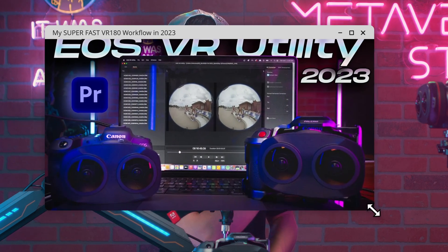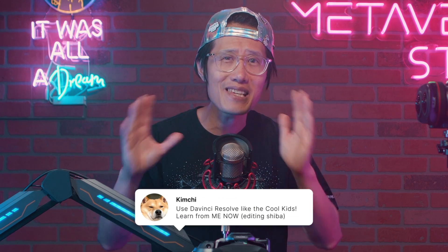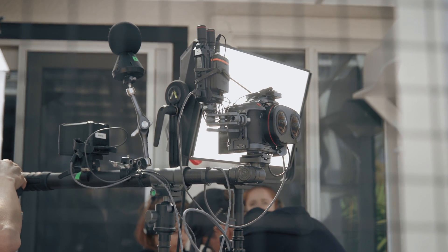What about the EOS VR Premiere plugin? The new version 1.3 adds support for Canon R6 Mark II — you can edit raw fisheye directly inside Adobe Premiere now. All other updates were already covered in detail in a previous video, so go check it out. There is no stabilization or raw editing ability just yet in the Adobe Premiere plugin. EOS VR Utility has come a long way after two years of continued updates and finally becomes the most powerful tool for VR 180 creators who use the Canon ecosystem.